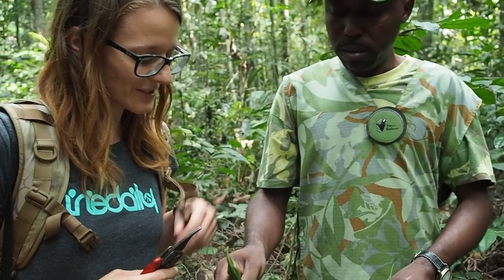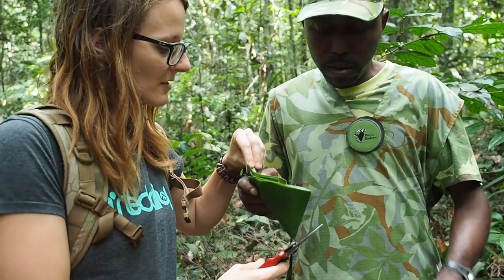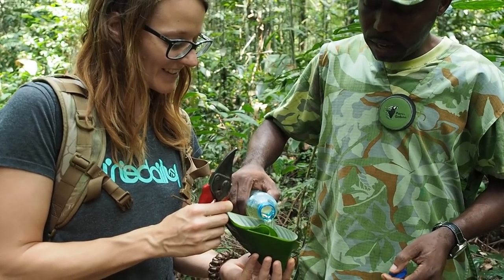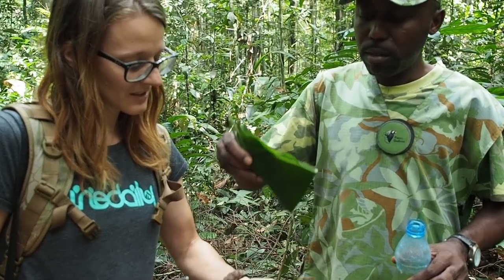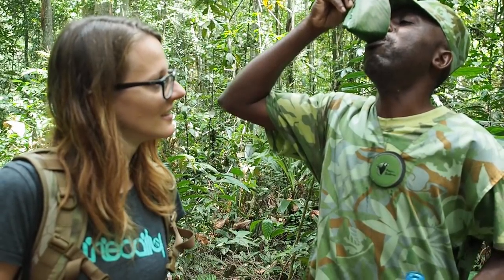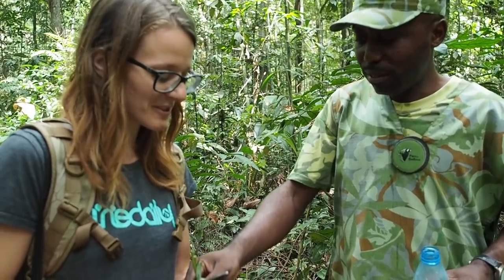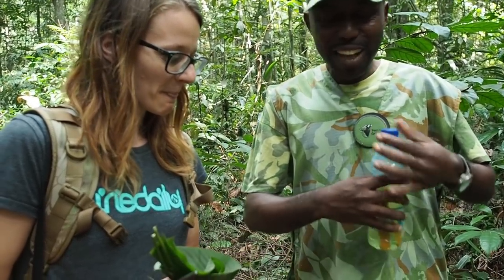You can make an emergency cup from a leaf. So you can drink from the stream over here. Drop your water inside. Traditionally, you have a cup — an emergency cup. Really awesome.